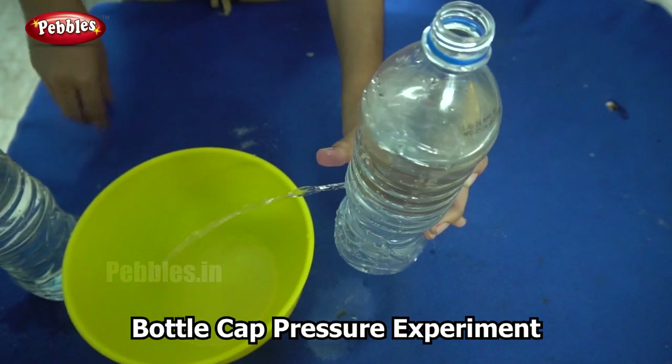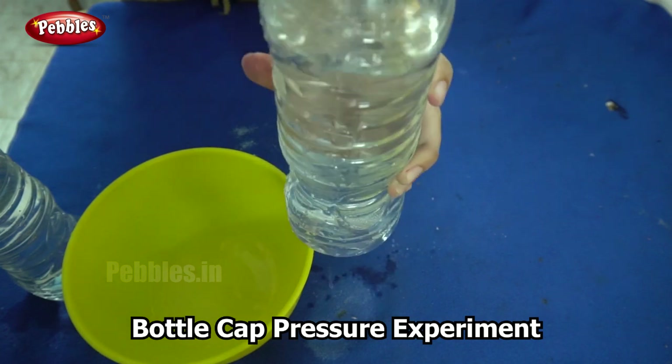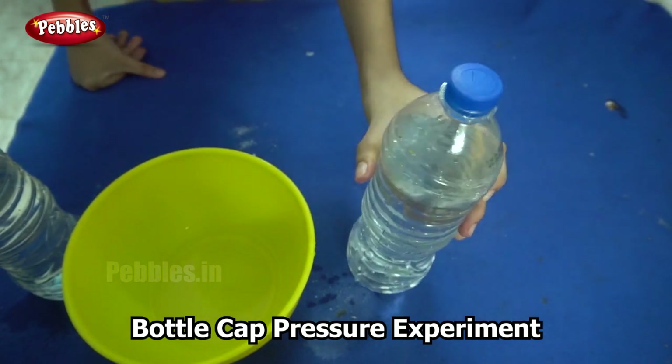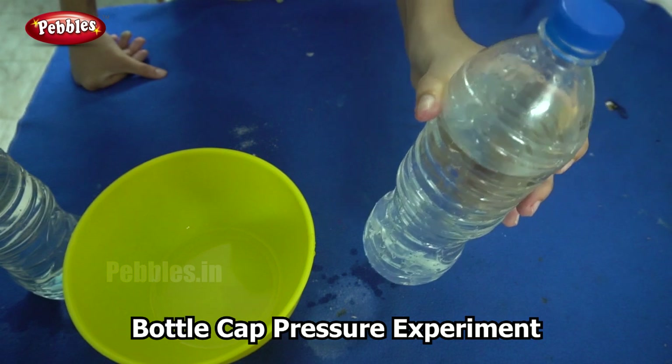What I am going to do next is to cover the bottle. So what happened now? My thumb is still not covering the hole but the water has stopped.